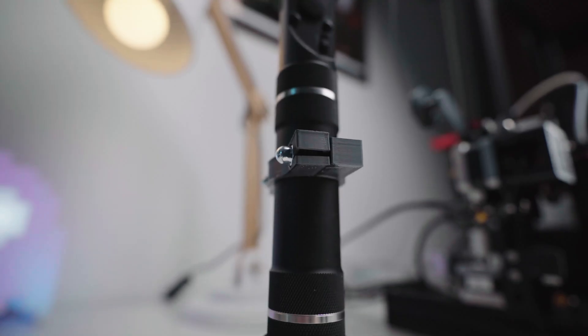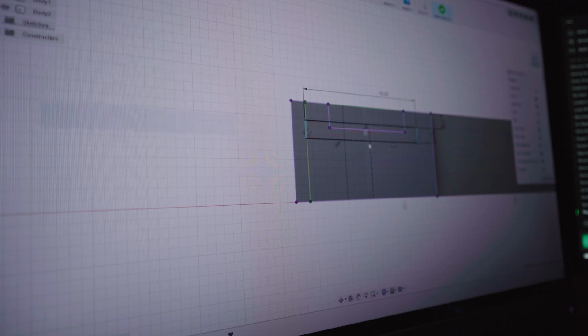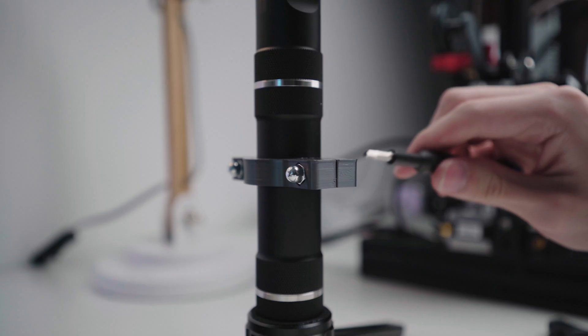So I got the first prototype off the printer and screwed it on to the gimbal. It cracked because the nuts were a little bit too big for the enclosure — they cracked the frame — so all I have to do is go back and make them a little bit larger in the CAD software. That kind of stuff does happen with a 3D printer: you measure something, print it out, and it's slightly the wrong size. Nothing I didn't expect from a first prototype, but I'm going to go back and make some of the areas a little bit thicker just so it can hold up to more abuse.